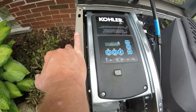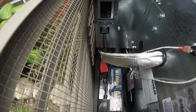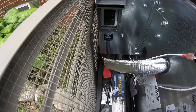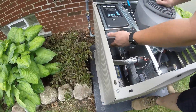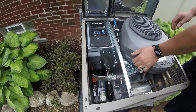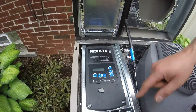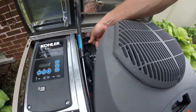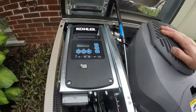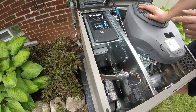Your main breaker is right here — that's not going to trip unless someone cuts the hard line while it's running. That's the breaker for the output voltage of the generator. The battery charger is built into the controller, but the circuit also powers up this plug, which is for the carburetor heater.